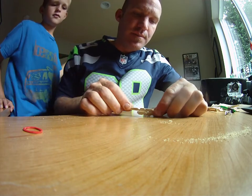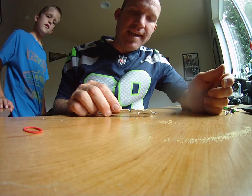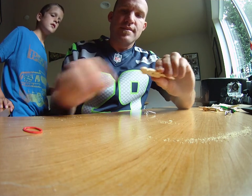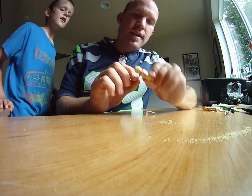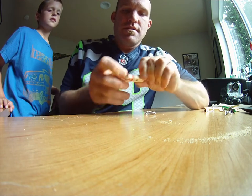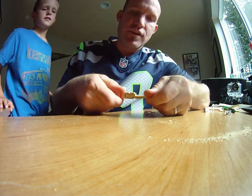Flip these two pieces so that the gap matches up. Line those up, take a smaller rubber band, and wrap it around that center piece. This essentially becomes the trigger.